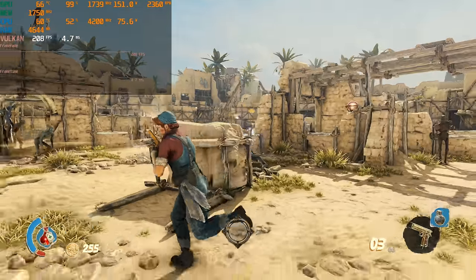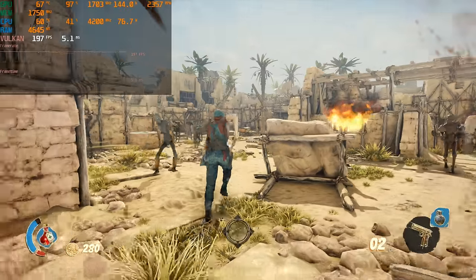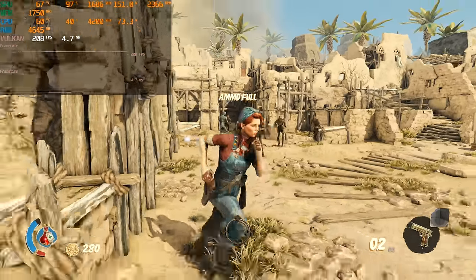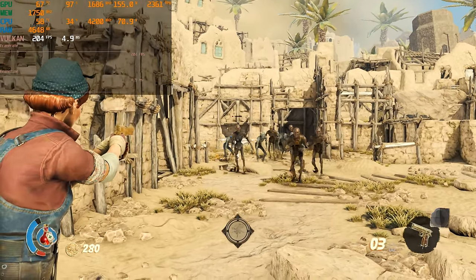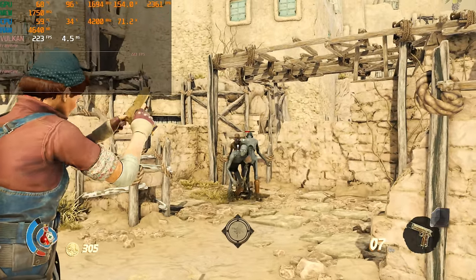We can see similar performance in Strange Brigade — around 200 FPS. It's a very nice-looking game on high details, so you could probably even push to ultra details and play around with anti-aliasing. Once again using the Vulkan API, it's looking really nice.